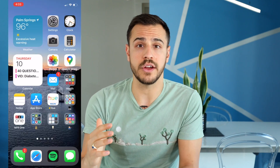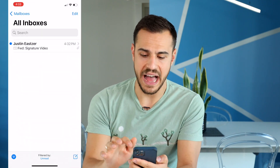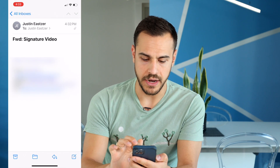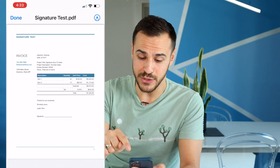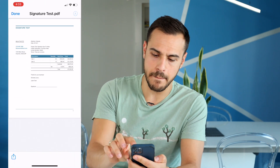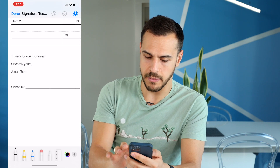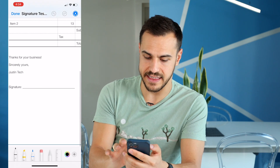All right, let's dive into this. The first thing you're going to do is open up that document. So I have an email from myself and I'm just going to open up that document right here. All I have to do is right in that top right corner is click that marker button. And from there, I'm going to zoom into this document just so I have easy access to the signature line.